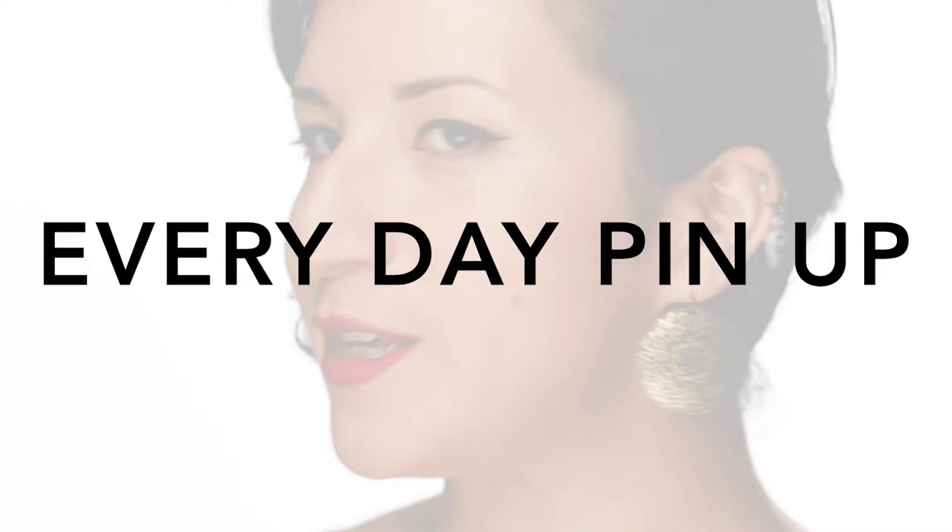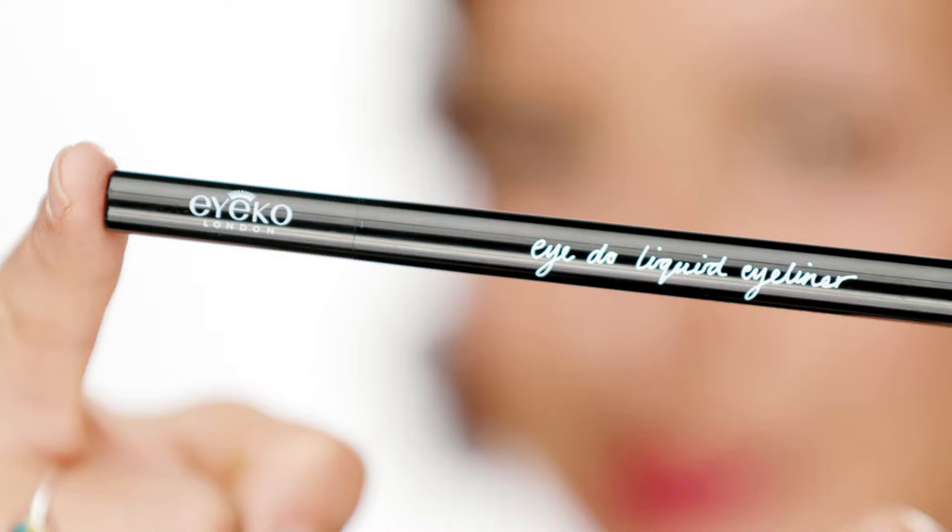Hi everyone, my name is Rocky Calderon and I'm a makeup artist in film and television. Today I'm gonna show you how to achieve a really cute everyday pinup look. We're gonna be using the IKO London I Do Liquid Eyeliner.